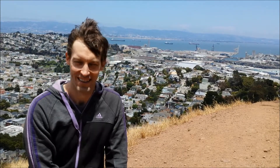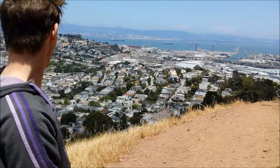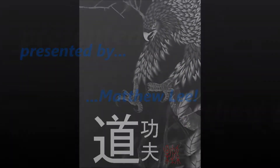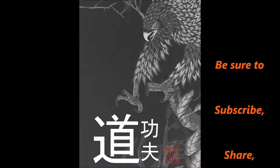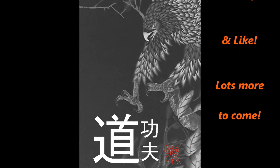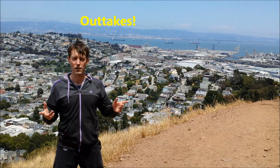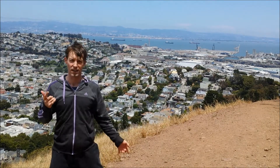Good luck with your training. I'm going to get back at it and hike a little bit more and I'll see you soon. It's like an Elvis Presley, right? You get the hips going.